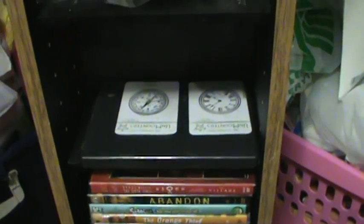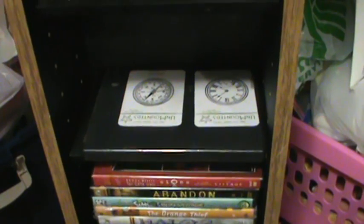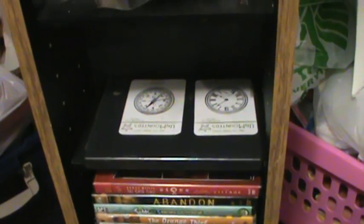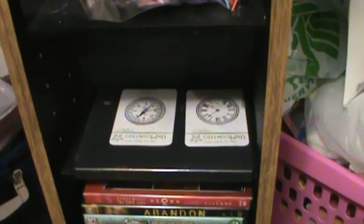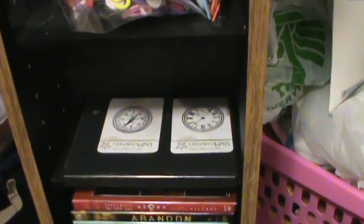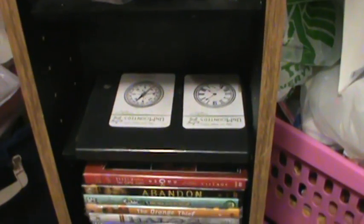Good morning everybody, just want to do a quick video response for Colby's 1981 for her storage solution. She had some stamps — the dollar stamps that she got from like Michael's and Joann's — and wanted storage solution ideas to store her stamps. So this is what I got the other day.